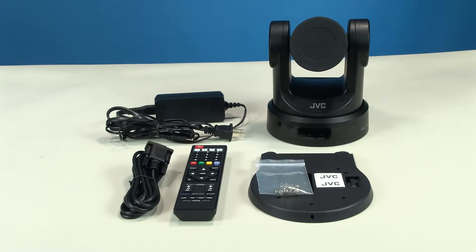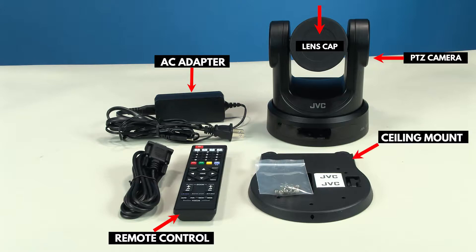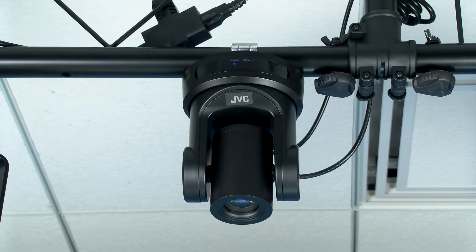In the box, you should have the camera itself, its lens cap, remote control, AC adapter, ceiling mount and screws, and some JVC labels to use when mounting the camera inverted.